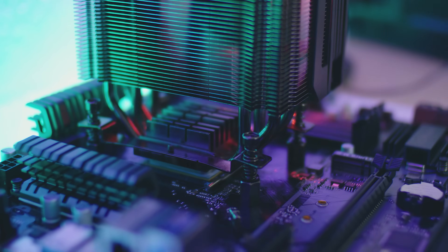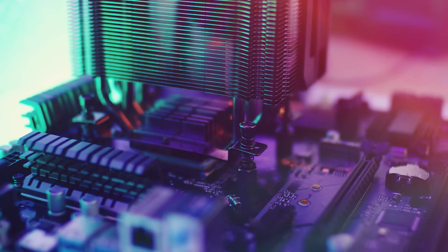And that's it — you're all done. You're all good to go and your system should be nice and cool.